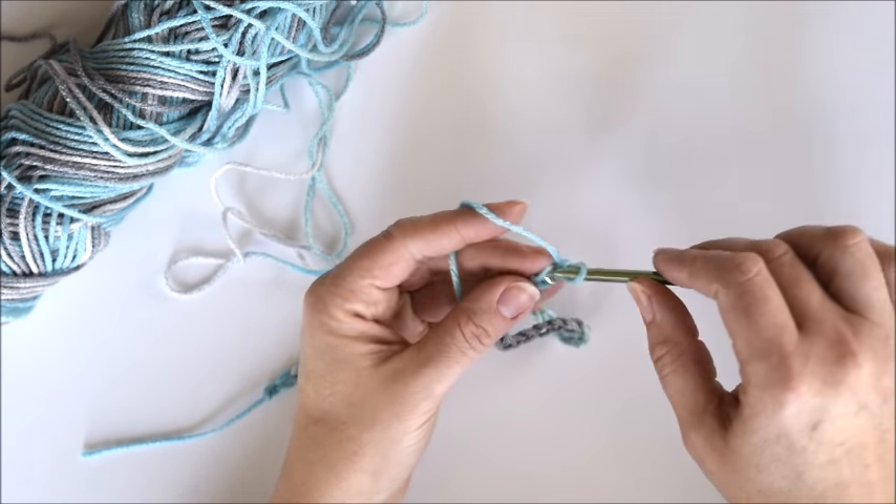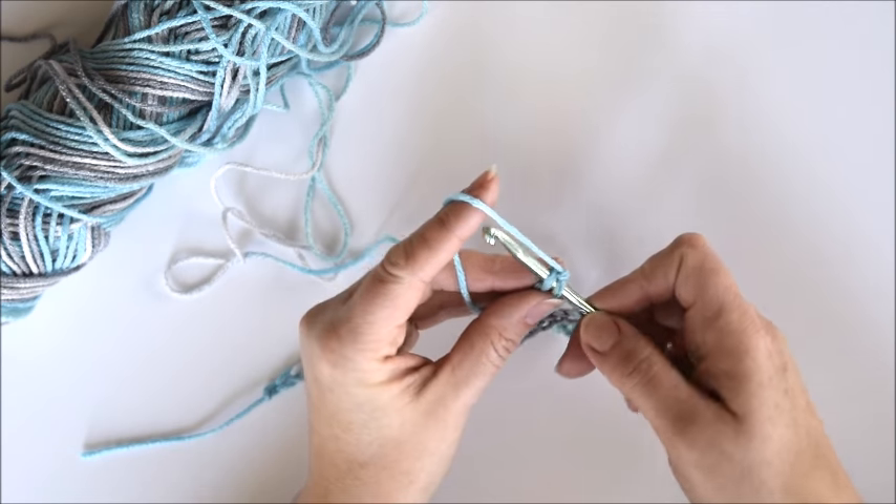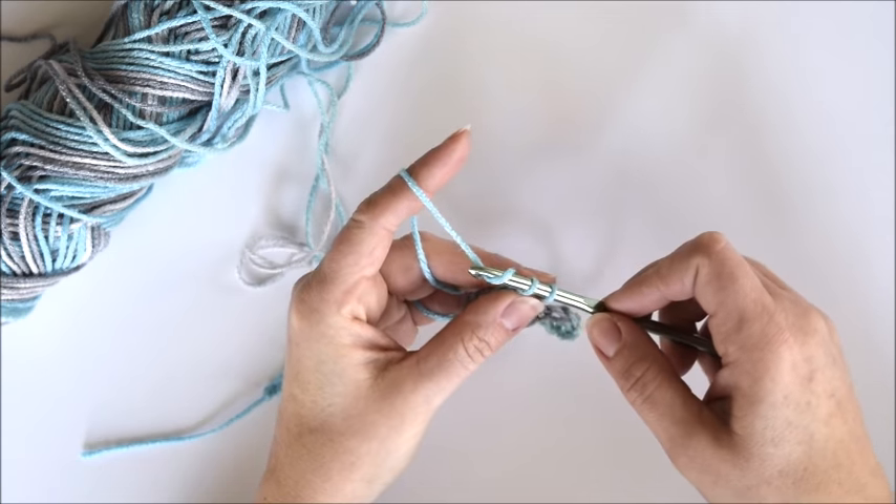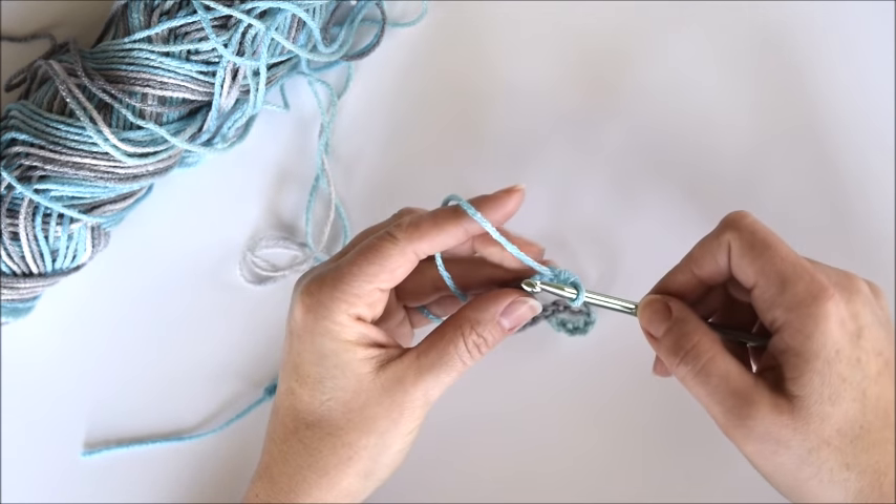Insert your hook into the first chain. Grab the yarn, pull it through just the first loop, grab the yarn again, and then pull it through both loops.